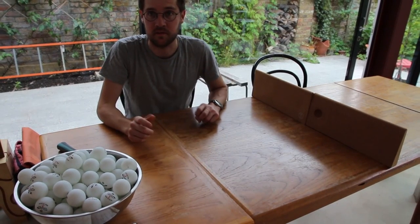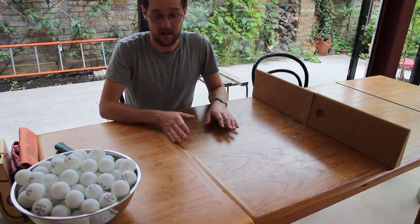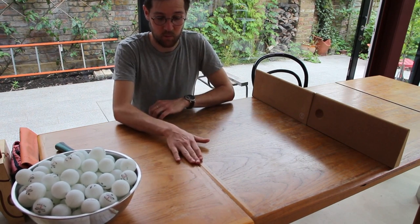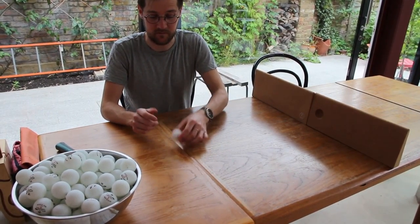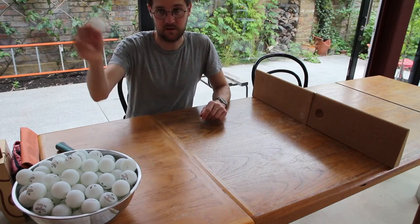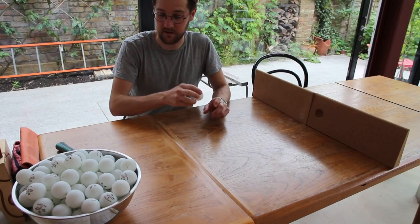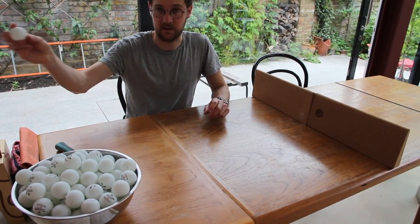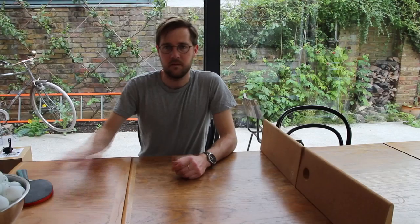The tip for today is thinking about your own table. The main thing about my table is the gap where the two parts meet. If you manage to hit the ball so it hits that gap, the ball changes direction — it actually bounces up higher. So if your opponent is expecting a lower ball and it hits this, it goes up and they miss it. Which is a pretty good trick shot.